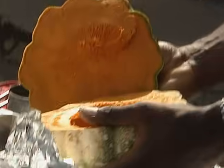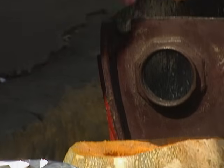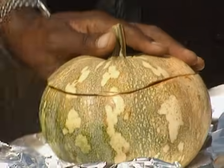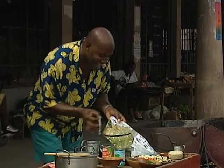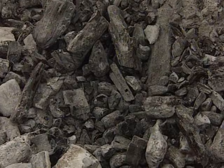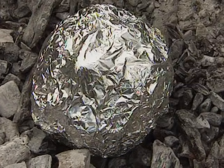Slice the top off your pumpkin and remove the seeds. Season it well with some salt and freshly ground black pepper. Place the lid back on top and brush it with oil and wrap it in foil.